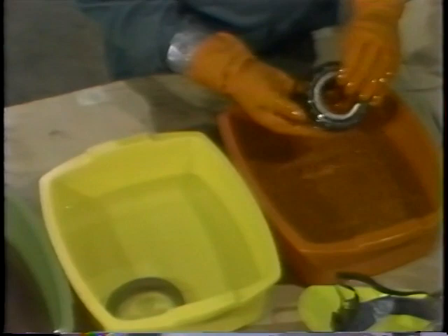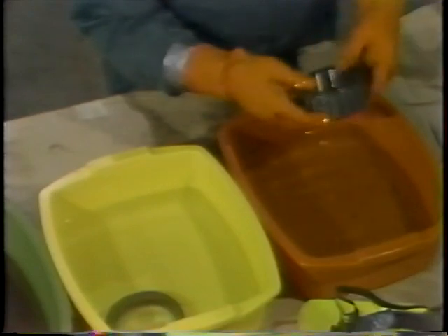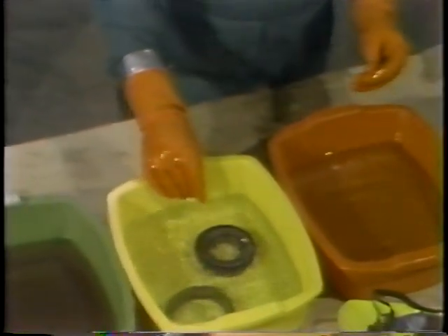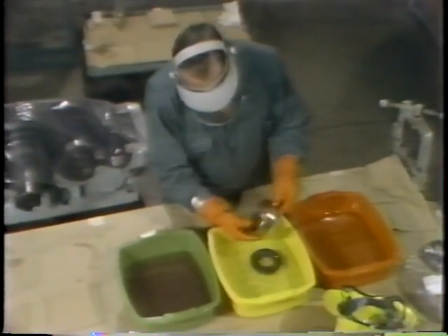An anti-friction bearing should never be spun without lubricant in it. Once the lubricant has been cleaned from the rings and the rollers, the bearing is then washed in the second container of solvent. This is done to remove any lubricant residue or grit that may have remained on the bearing after the first solvent bath.